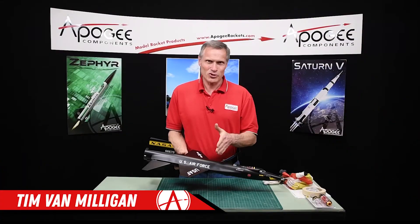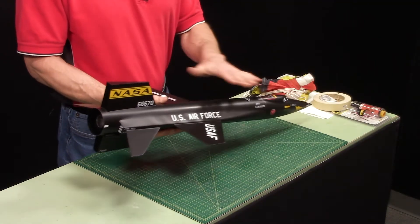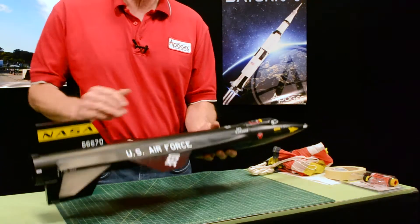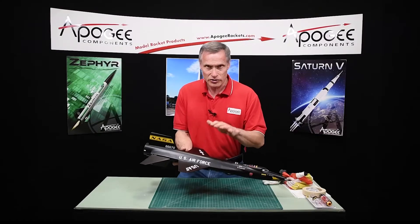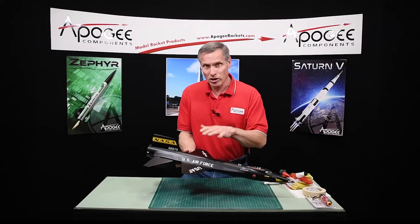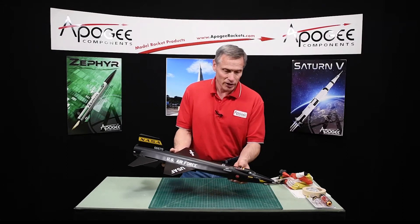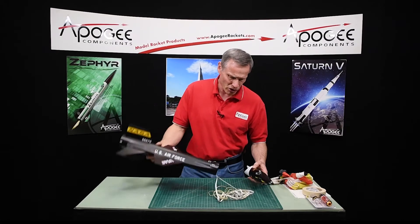At this point in the construction, the rocket is painted, the matte coat has been put on, and the rocket really looks good. It's a little bit shiny yet because the surface is so smooth — even with the dull coat on it, it's still kind of shiny. Nothing I can do about that unless I scuff up everything, and I don't want to do that. So at this point I'm going to attach the nose cone and the parachute.